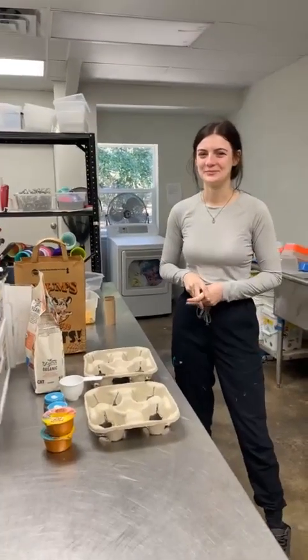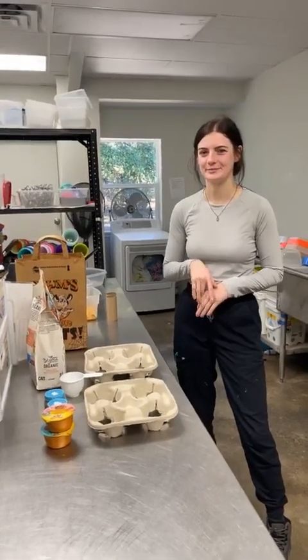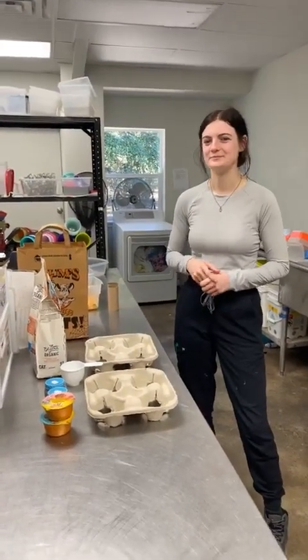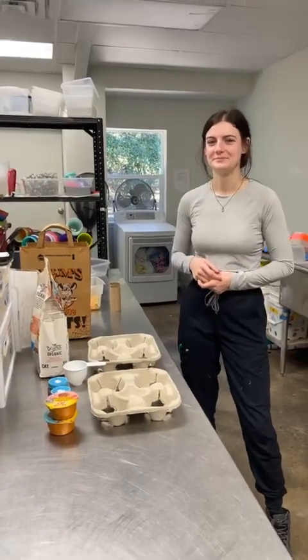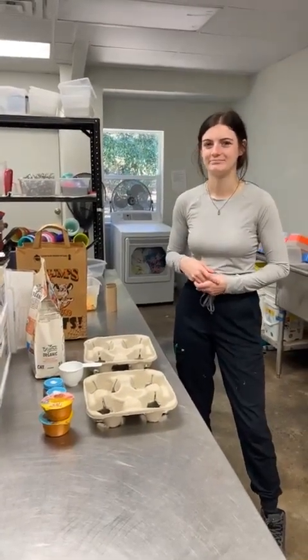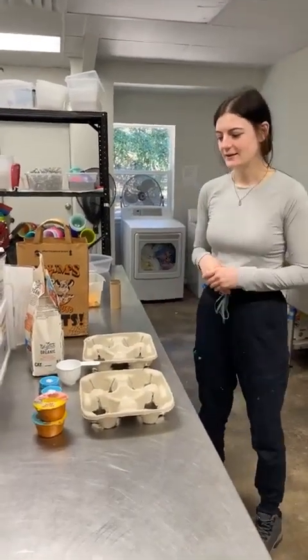We're here in our commissary talking to Mac, and she's going to talk to us about the things we do for enrichment, why we do them, and the different techniques we use here to improve the care of the animals that are here with us. So Mac, can you show us what you're up to today?